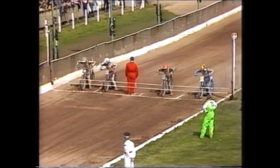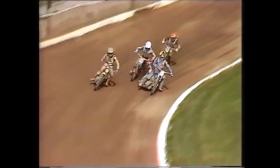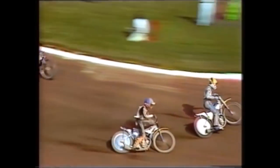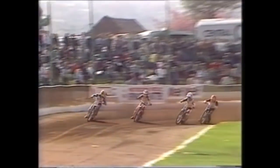Watching the action around the first corner of heat eight: Cook getting away and Michael Lee trying his run on the outside. Cook is aware that Lee is attacking, moves out to mid-track and almost leaves a hole for his partner Lance King — who just can't find a way through. Cook has a look, sees it's Lee behind him and goes.